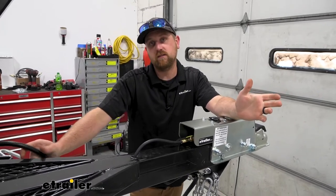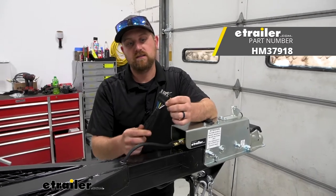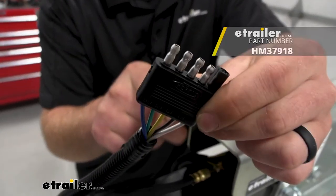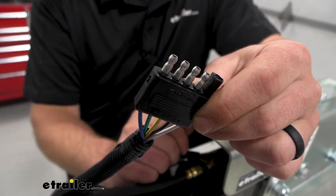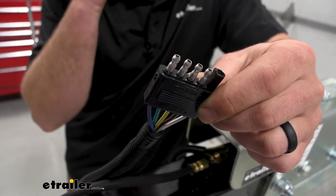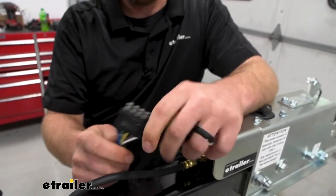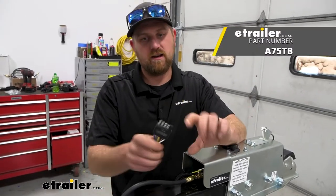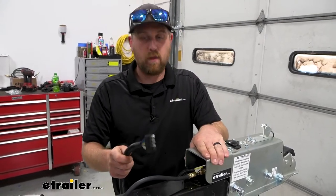In order for the electric reverse lockout to work, your trailer is going to have to have a five-way flat wire. This is essentially a standard four-way with your signals, taillights, brake lights, and turn signals, but you get this additional blue wire for the reverse light. If your truck has a seven-way, you plug in a seven-way adapter, it converts it into the five-way, and that's how you get the reverse light signal back here.